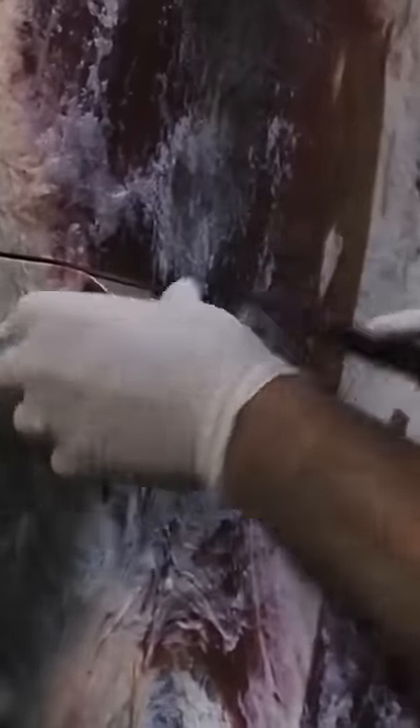Making a slice here on this carcass and then what I'm going to do is just make another cut down here towards the shank. I'm going to get my fingers underneath this and just start peeling this brisket off, pulling it down.